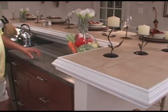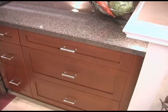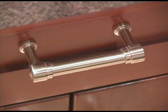Inside the kitchen, we decided to use a granite laminate with a beveled edging. Our cabinets are made of cherry — cherry face with stainless steel pulls.